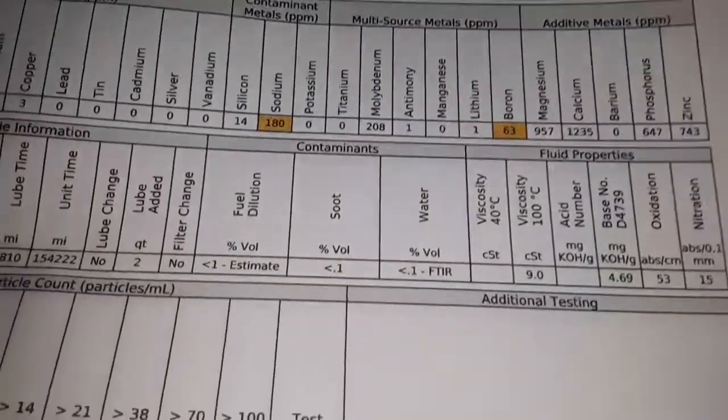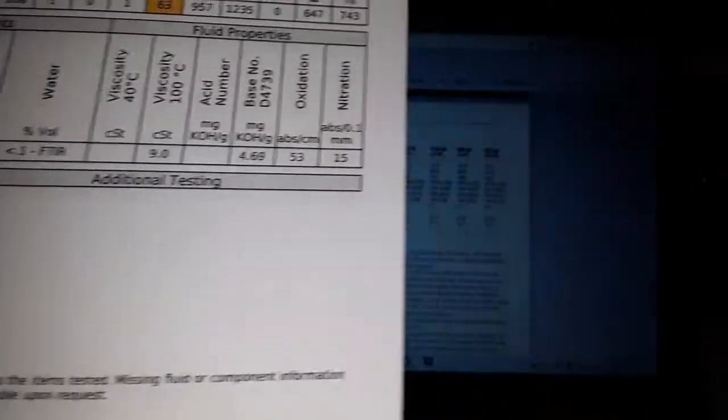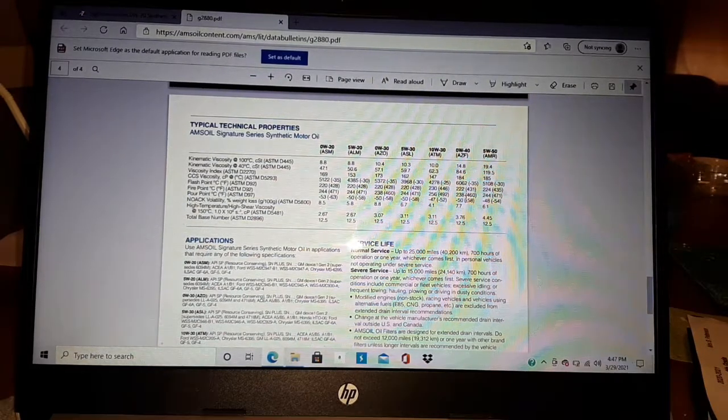At 4.69 they said suitable for continued use, no issues. When I top off my oil — and if you remember from last week's video we pulled the sample and I left the oil a quart low so I could give you guys a real look at what this oil was doing — if I had added that quart of oil this sample would have looked even better. The TBN would have been higher and it would have diluted the used oil with a fresh quart. I didn't want to do that — I wanted to get real results.